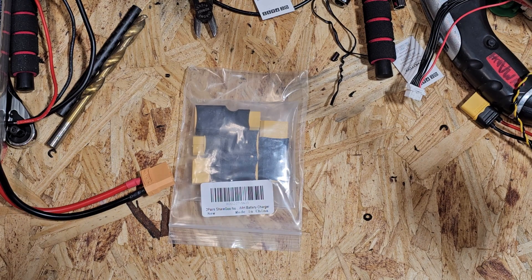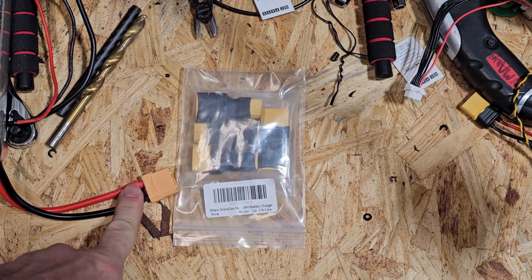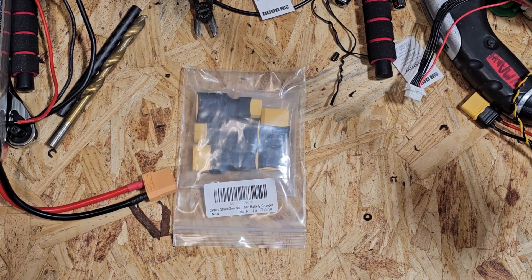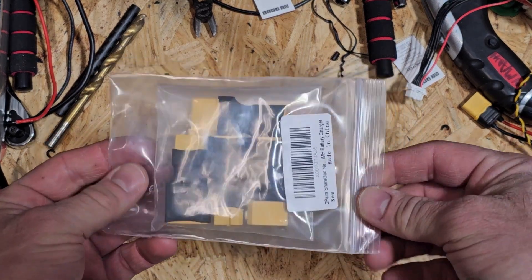So we're going from XT90 to XT60, and we need a good way to convert that other than just cutting all the ends off, since we are going to want easy hot-swappable batteries that we can simply order and plug in. So let's go ahead and open this up.